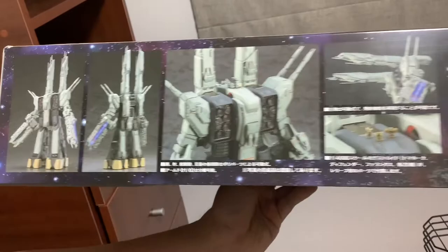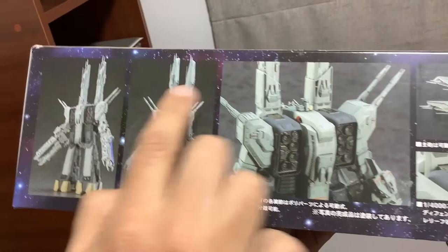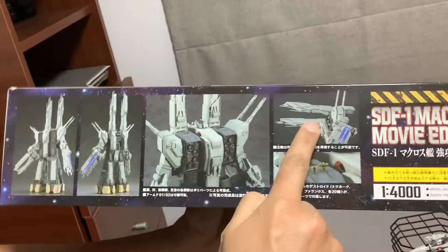Miren las mismas pegatinas que ahorita les voy a mostrar. Esta es la nave ya armada — así se vería. Y aparentemente se pueden mover los cañones: pueden estar apuntando hacia arriba y luego pueden apuntar hacia adelante. ¡Bacán, no! ¡Genial!